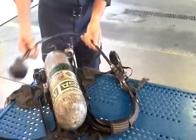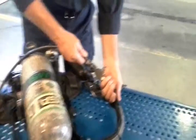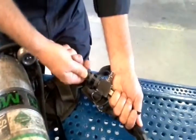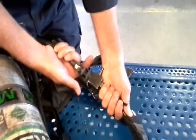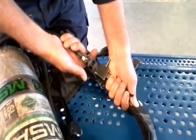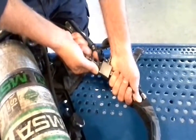The buddy breathing connection. Disconnect the buddy breathing connection and check for debris on both the male and female connection. To disconnect the buddy breathing connection, you must firmly grasp the collar, push it forward, and then pull back to remove.